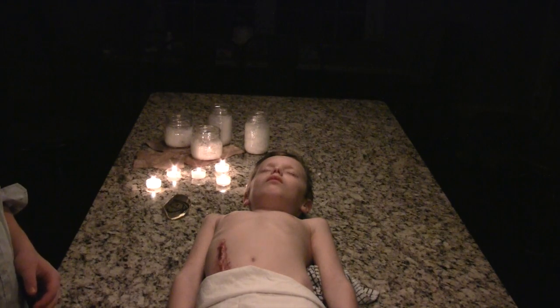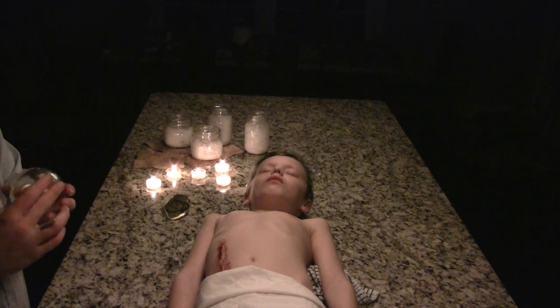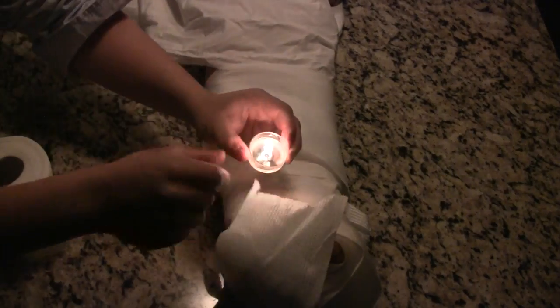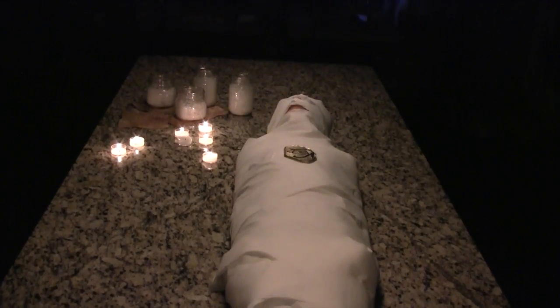Now cover in salt and wait for the body to be completely dry. Now cover the body in perfume and make it smell good. Wrap the mummy in the toilet paper, complete around the whole body, and you will have yourself a mummy. Thank you.